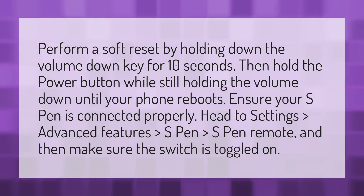Ensure your S Pen is connected properly. Head to Settings > Advanced Features > S Pen > S Pen Remote, and then make sure the switch is toggled on.